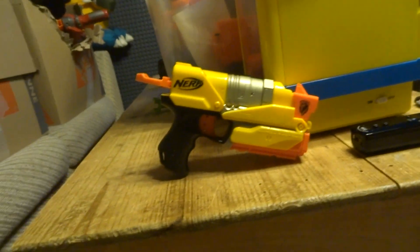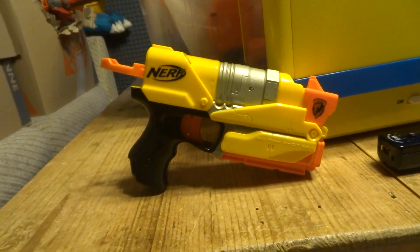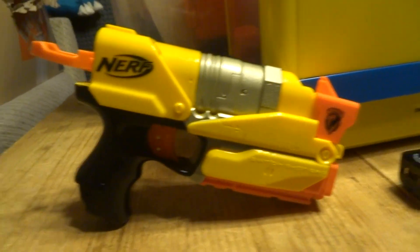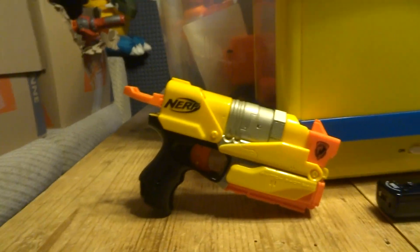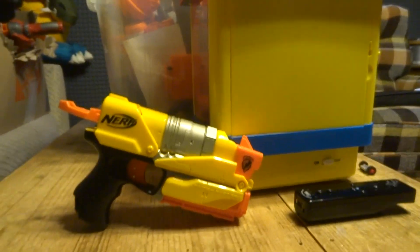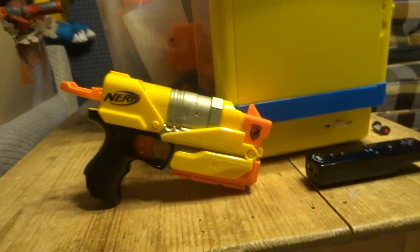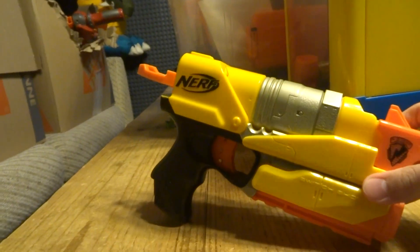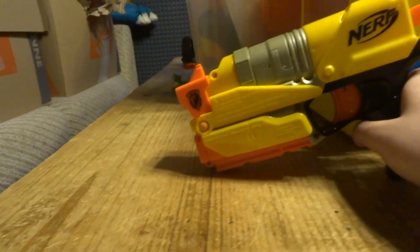I have this black Wii remote with Wii Motion Plus inside. This is no different from something like the Fire Strike — I can't really show you that because it's upstairs. Anyways, this is a pretty unique blaster. The shooting is okay, but the main selling point is the fact that in the game itself you can...